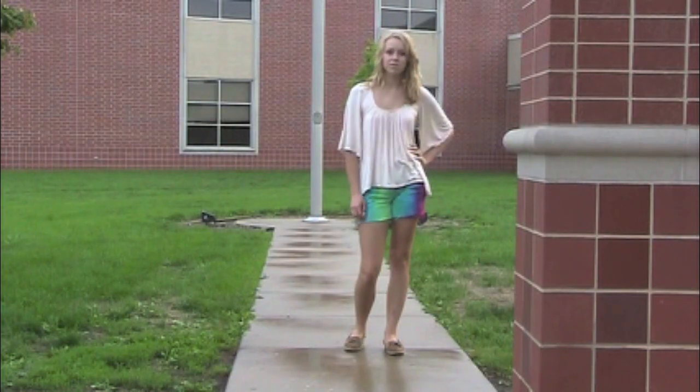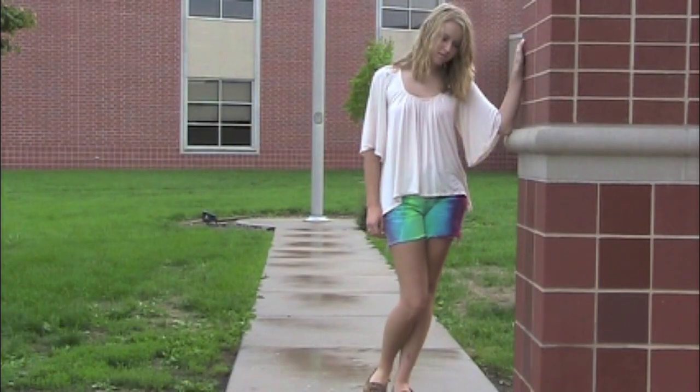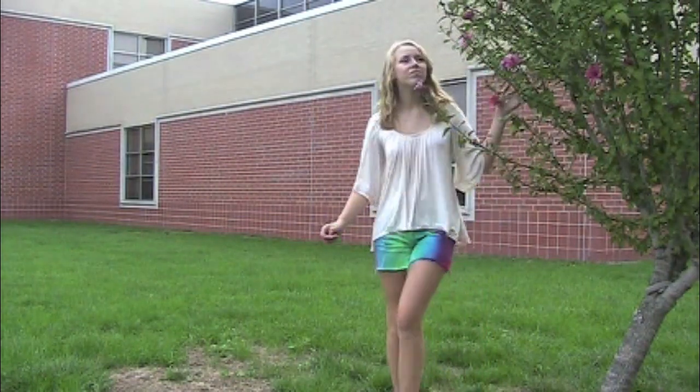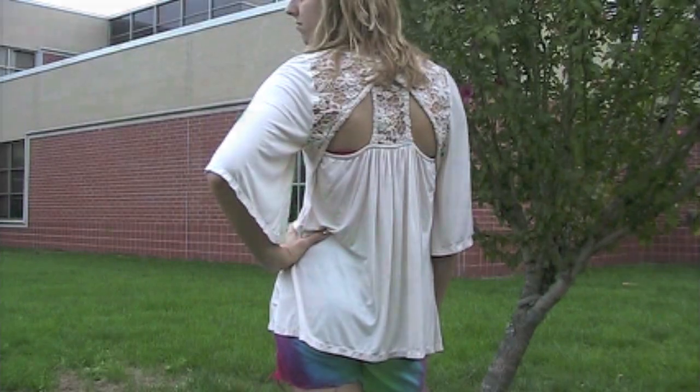First, we took an old pair of jeans and cut them off to be shorts. Whether you have them laying around your house or buy them like we did, either way you can tie-dye them to give them a creative twist. We styled it with a flowy, loose-fitting, cream-colored shirt with some lace detailing in the back to give it a girly, laid-back feel.